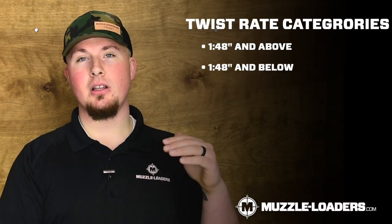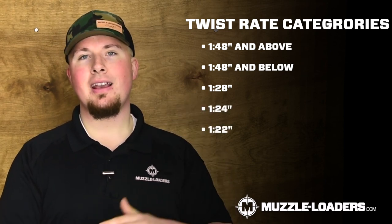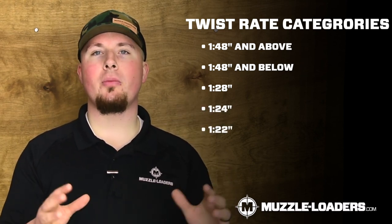For this video, we're going to break all of the twist rates up into 1 in 48 and above, 1 in 48 and below, and then we'll pick it up at 1 in 28, then 1 in 24, and then 1 in 22. The reason we're doing that is because there are so many twist rates around the 1 in 48 mark.